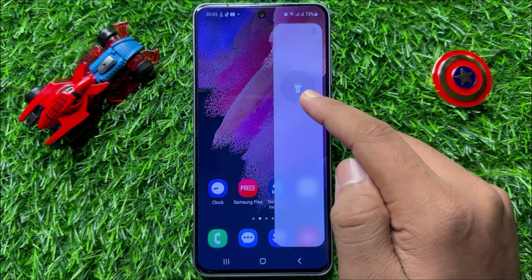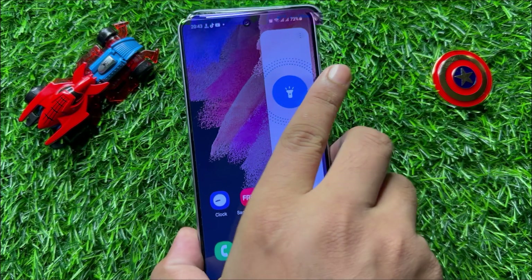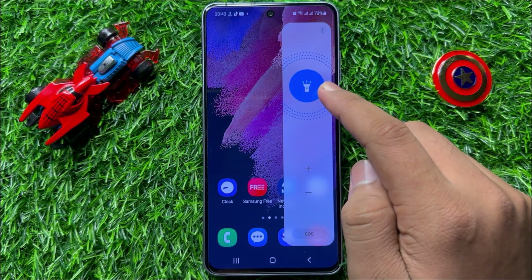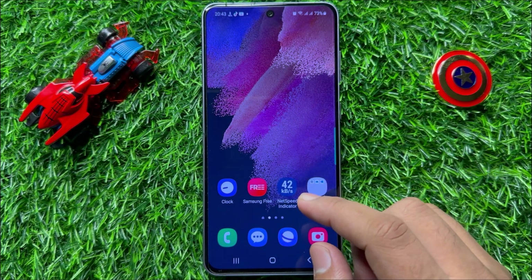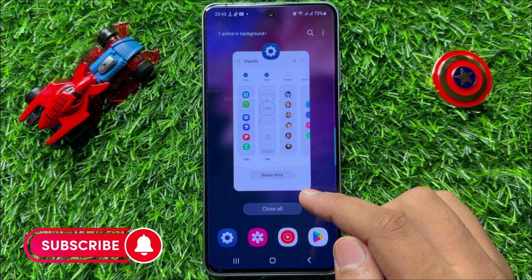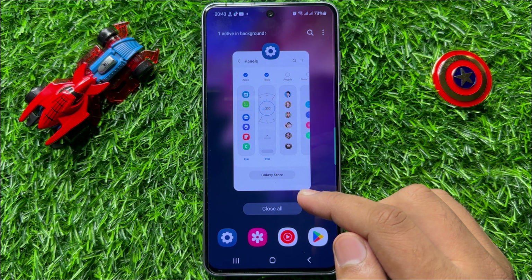Now click on this icon to turn on the torch, and to turn it off again click on this icon. That's how you can use the built-in flashlight or torch in Samsung Galaxy S23 FE. I hope you liked the video. Thanks for watching, bye-bye.